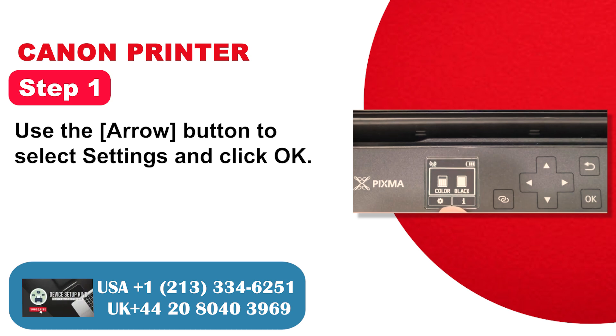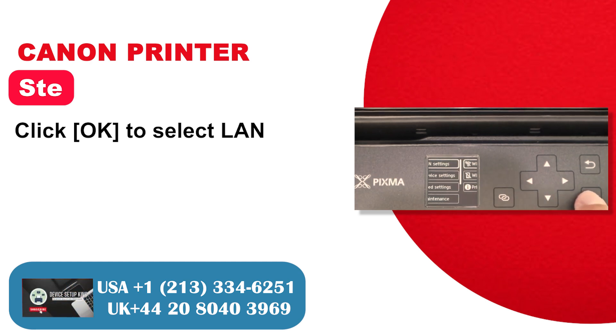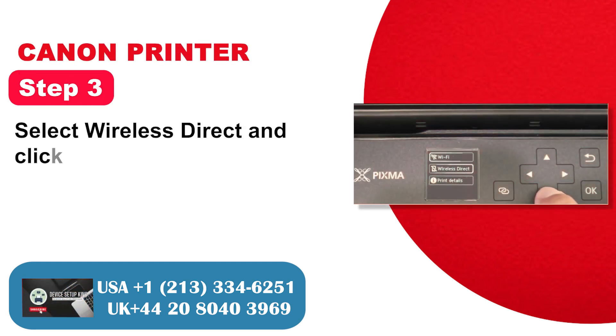Step 1: Use the arrow button to select Settings and click OK. Step 2: Click 5 to select LAN. Step 3: Select Wireless Direct and click OK.